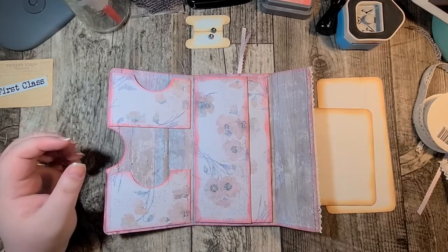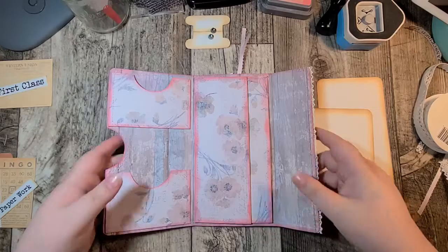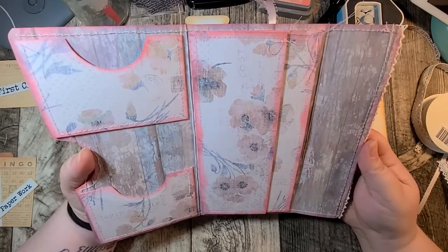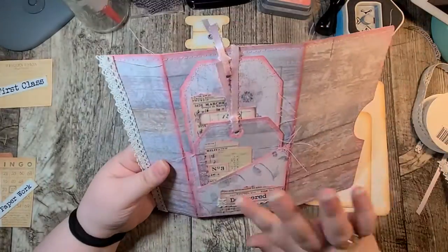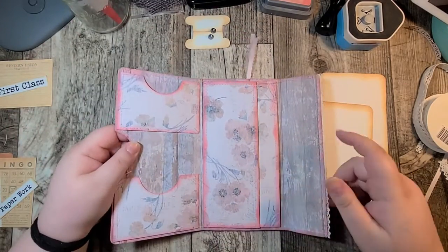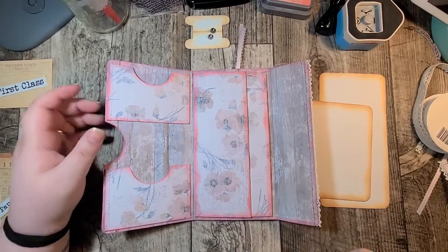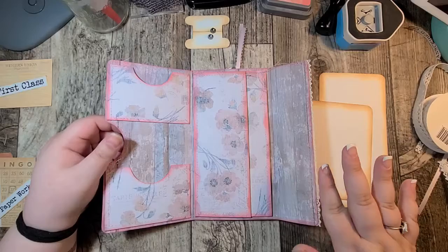So in the first video I showed the kits that I was working with and then we started making this folder envelope of sorts. We went ahead and put the pockets on, the back pockets, a couple of tags and a little bit of decorating. So if you missed that video be sure to go back in the playlist and check that out. In this video we're going to make a couple of tags, stuff these pockets, do a little bit more decorating, and then put something on the front as our closure.